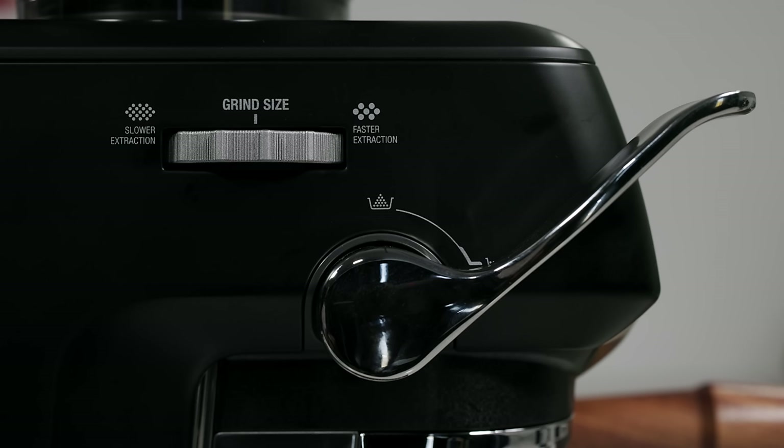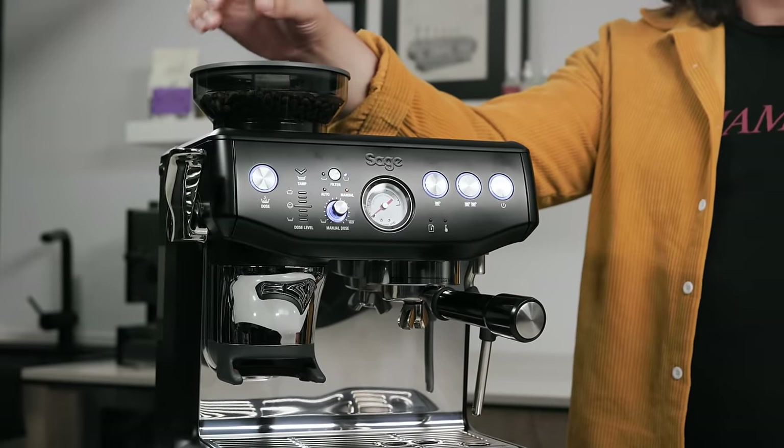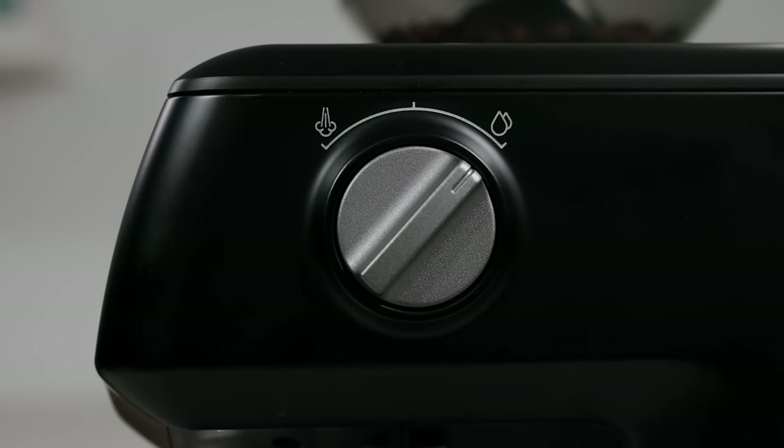On the side you have 25 different options for grind size — one being the finest, 25 being the coarsest. Just like any Breville machine, you can take the hopper off and change the inner cone so that position one is finer or coarser, and same for 25, depending on which direction you twist the cone inside the grinder. So if you only ever do espresso and use lighter coffees you can turn it to an even finer adjustment; if you do pour-overs you can put it to a coarser adjustment.